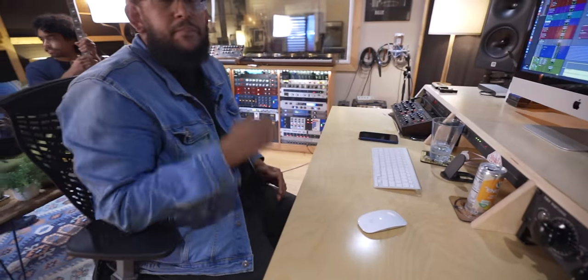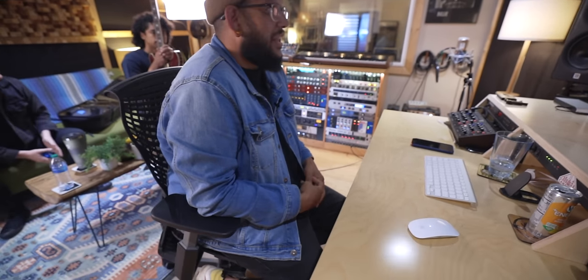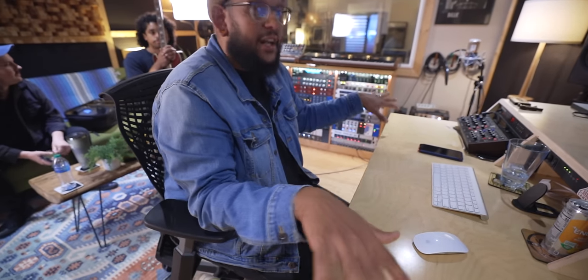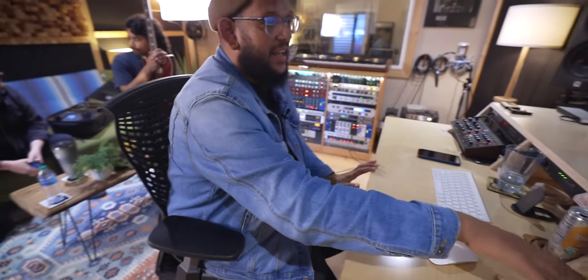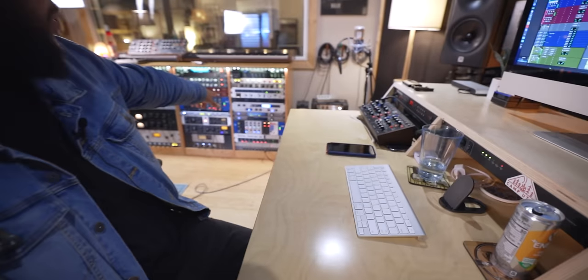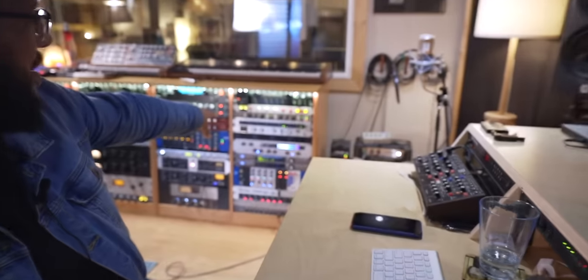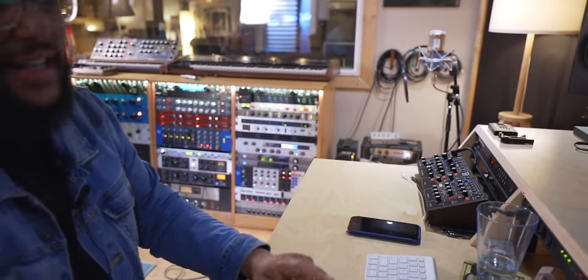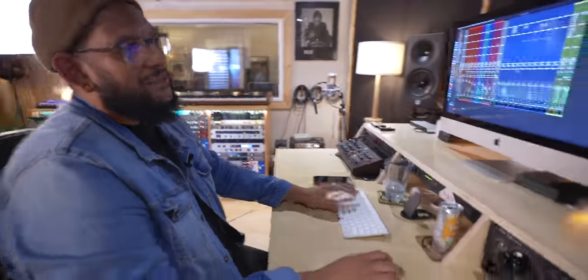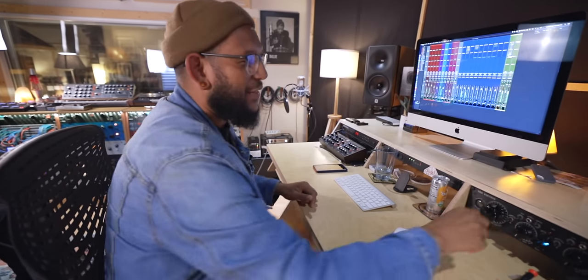When the mix comes out, you're outputting eight different channels spread across the desk — this is a pretty simple Red Licorice track so it doesn't have a ton of tracks. The multi-track spreads across the desk, then it hits the Louder Than Liftoff Silver Bullet bus compressor, then the Overstayer, then the stereo widener — the Edison — and then it comes back in with a pile of plugins that are kind of the Red Licorice signature thing.